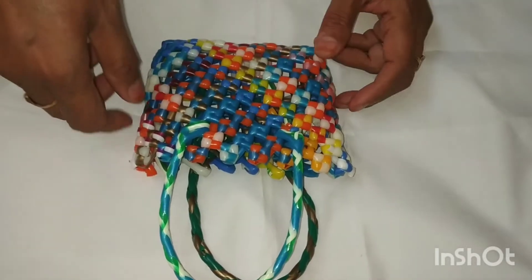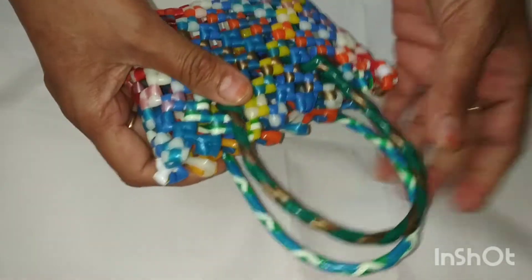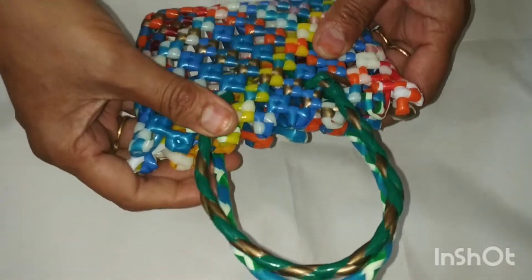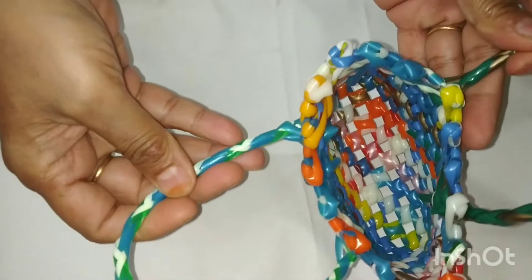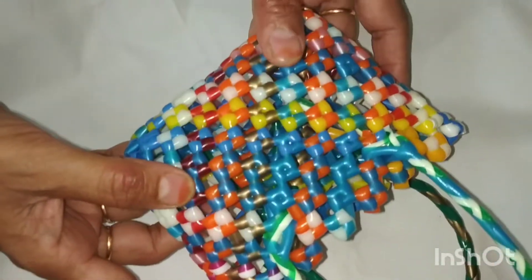Hi friends, welcome to our Bangalore store. This is what we are doing — suns and putties, they are remaining wires. They are multi-colour and very useful for beginners.